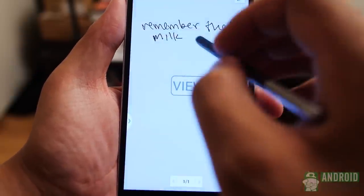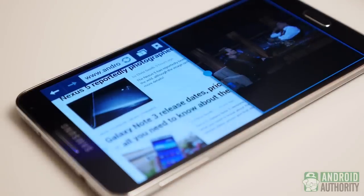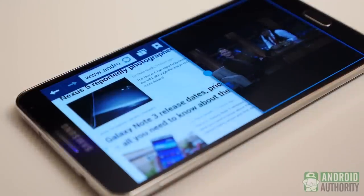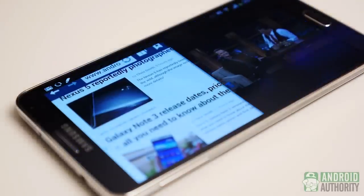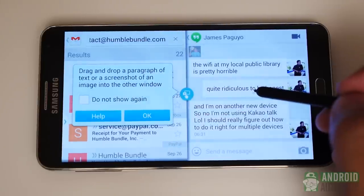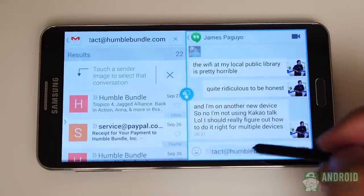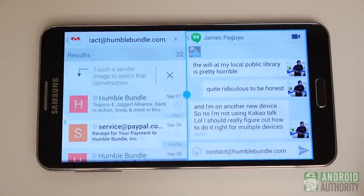With or without the S Pen, multitasking is also a must on the Note 3. Multi Window has been enhanced to allow two of the same app to run at once, which is most useful for, say, multiple chat windows. You can even send info from one side to the other easily by selecting the dot right in the middle. Watch a YouTube video while messaging your friends? Yep. Browse the web while checking your mail? Yeah, it can do that too. There's so much that the Galaxy Note 3 is capable of, and you can use just about any combination of features to get what you need done.